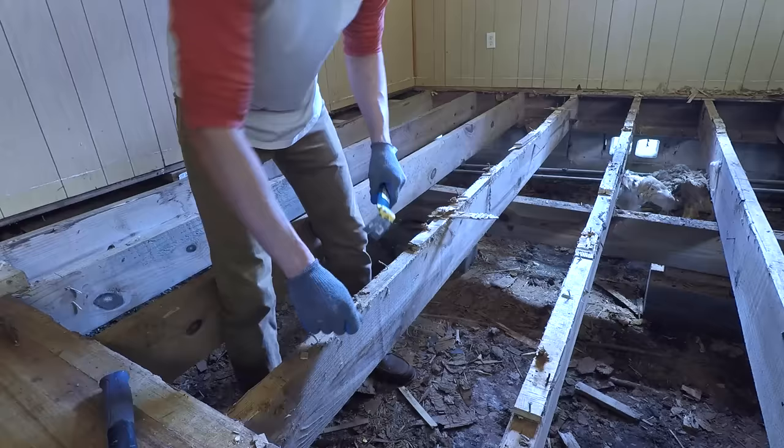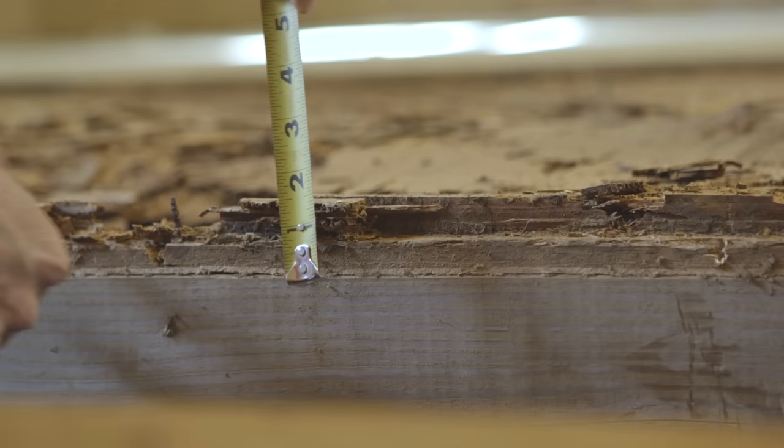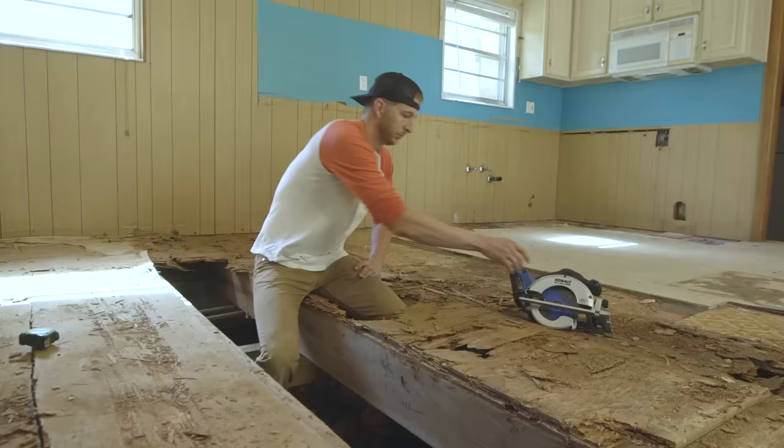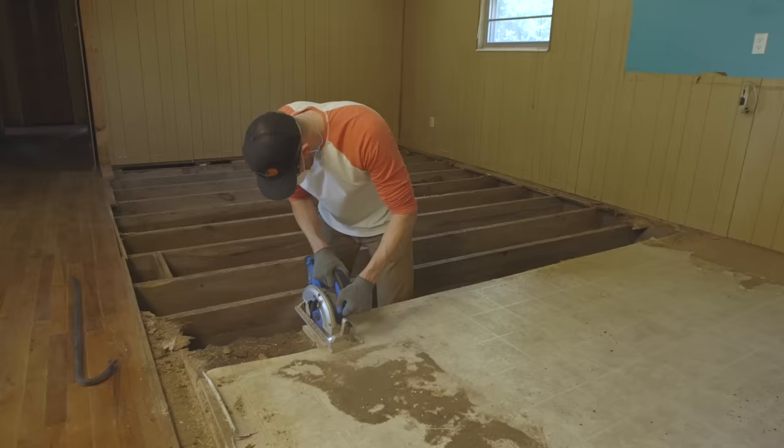I don't know of a quick way to remove all the nails — you just have to rip them out one by one. The last thing we want to do is cut into the floor joists, so we're going to measure the thickness of the subflooring and adjust our blade depth to match. Be sure to keep your hands out of the way of the blade while you're adjusting the depth.